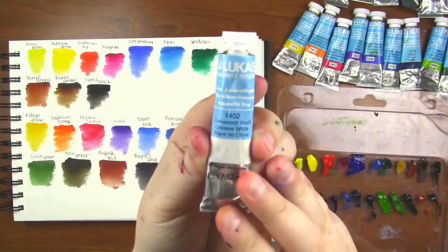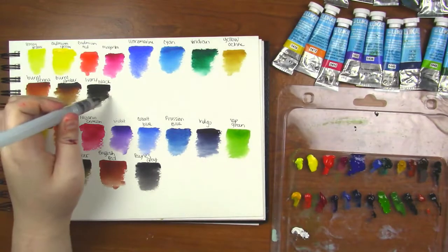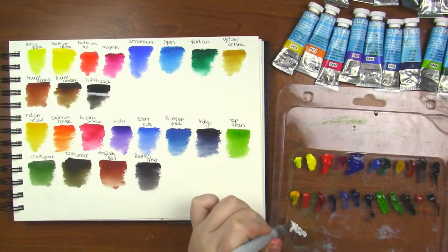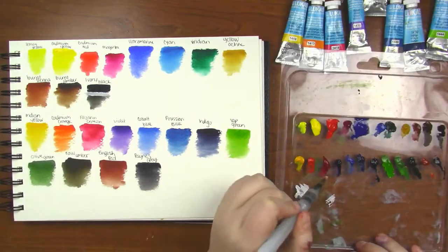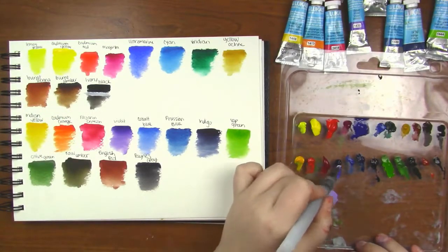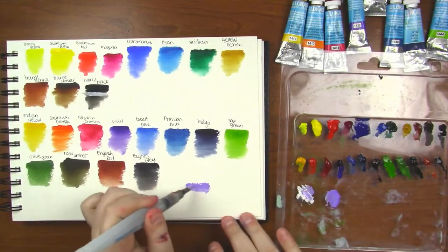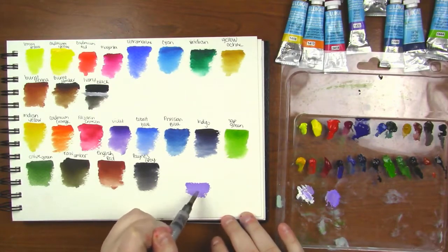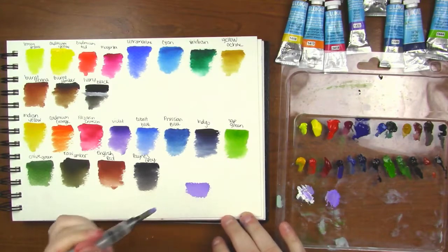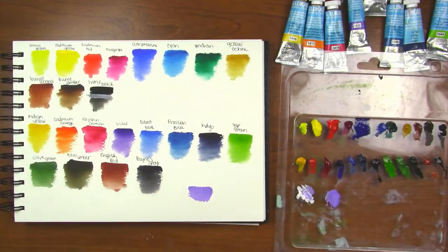I also have the white and I'm going to be swatching it over the ivory black just to show you guys how it works. If I were to use it I would use it to make my colors more like a gouache — you mix it in with whatever paint you want. It does lighten it up significantly and makes it very opaque, meaning you can't see the white of the paper underneath. It is a lot thicker of a paint. I choose not to use it but it's all up to personal preference.